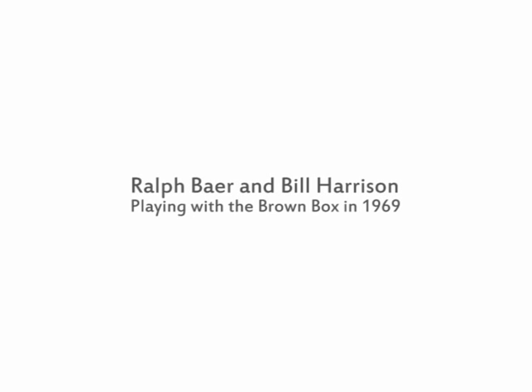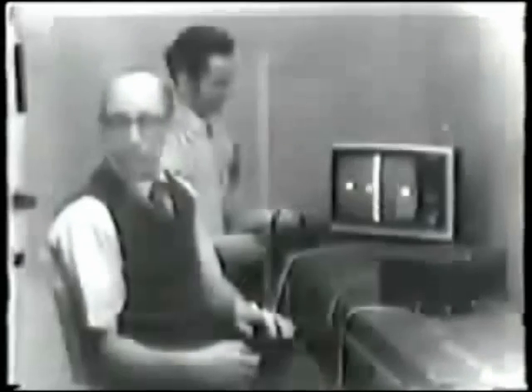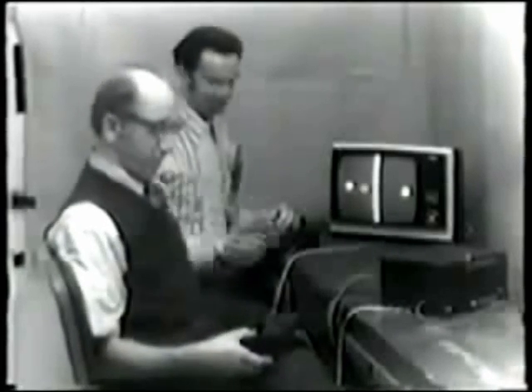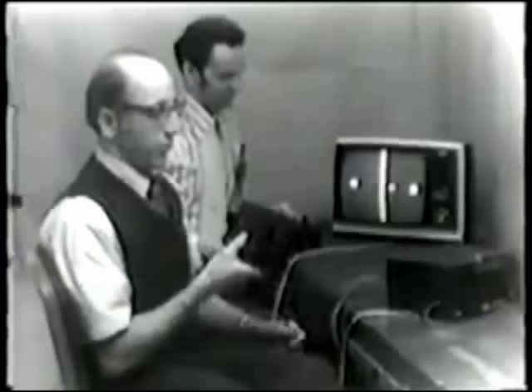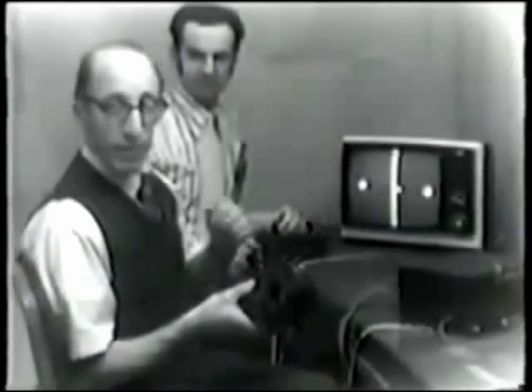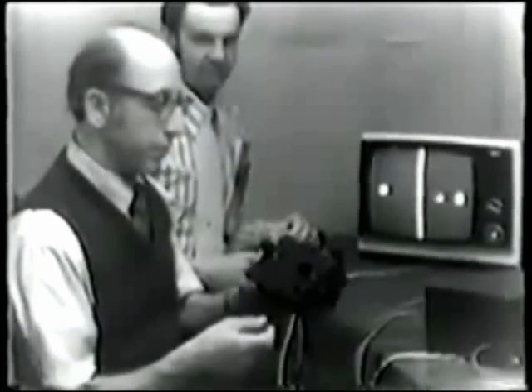Well, here we are playing ping-pong where we ought to be working. Here's our ball, bouncing back and forth, one free ball plus one net, courtesy of a local CATV station. Here's my partner Bill and I. We're going to play ping-pong for you in a minute. But before we do, I'd like to show you the controls that we're using, which are part of the plug-in module — the ping-pong plug-in module of the all-purpose box we thought about earlier.